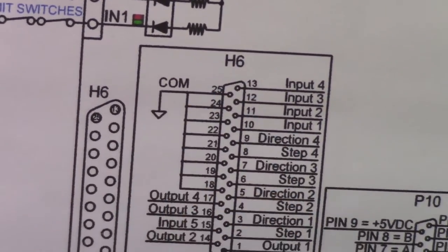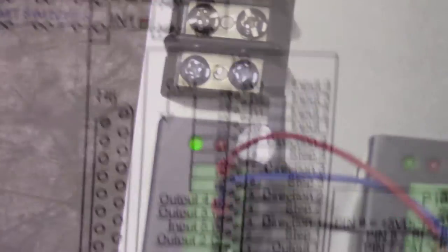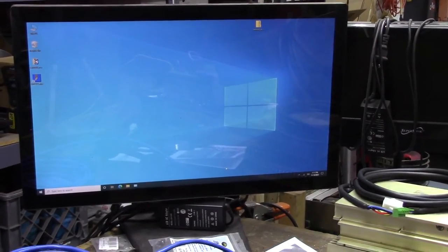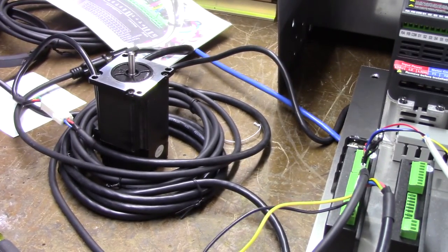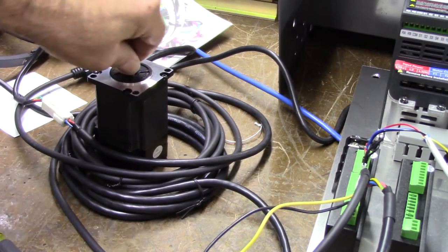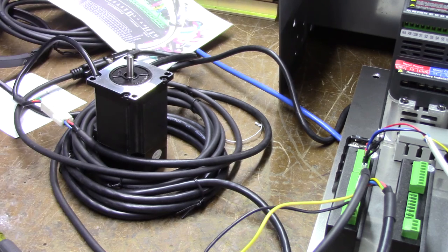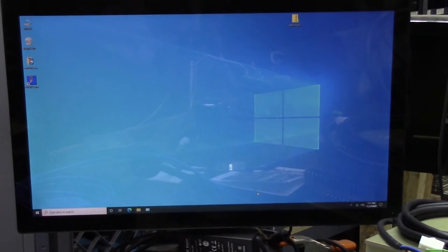The drive is powered up and I have a green LED — it's in its ready state. CNC 12 is not up yet. With the motor ready and everything wired up, the rotor is locked and can't be turned — it's energized. That's a good sign. Now let's go over setting up CNC 12.